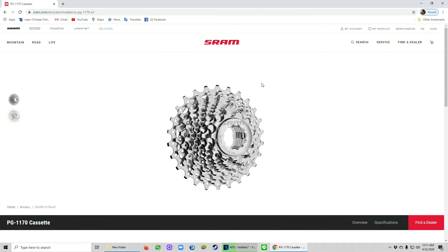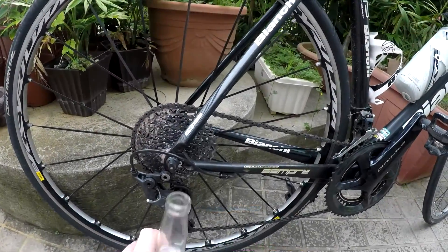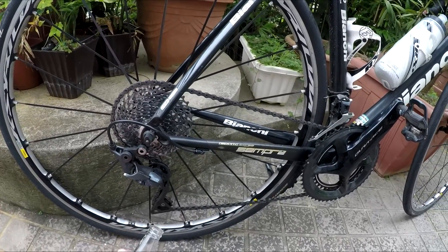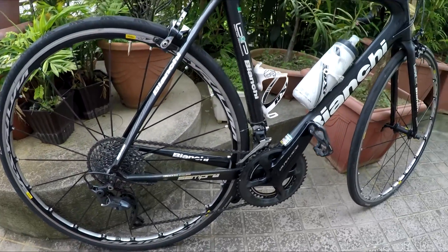This is the SRAM option — I actually went with the 11-36. For both of these rear cassettes, make sure that you get a long cage derailleur. It works no problem — that's the cage there. This is the GS version. Just ask your shop if you're not sure.